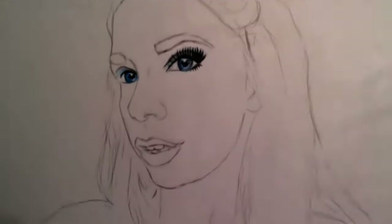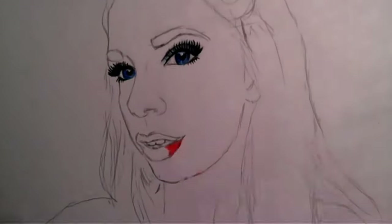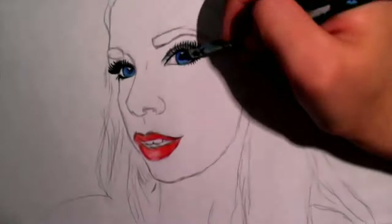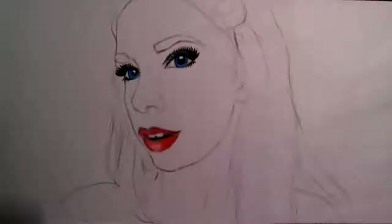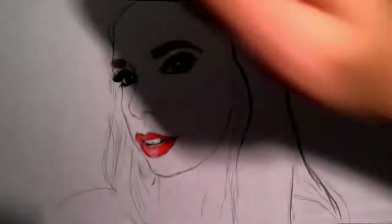Once I've done that, I start with the eyes. I started off with my blue colored pencil and I am using Crayola colored pencils, if you're wondering. So after I do the eyes, I usually do the lips, and then I color in the eyebrows and then the skin.